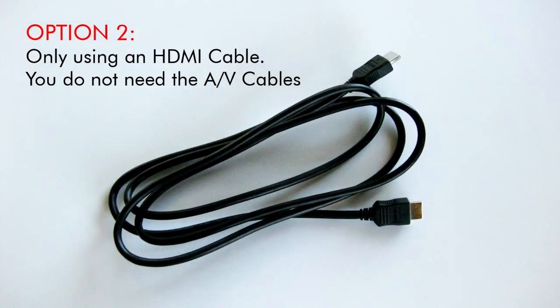Option 2: only using an HDMI cable. You do not need the AV cables.